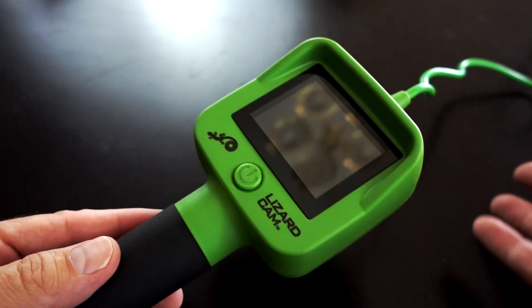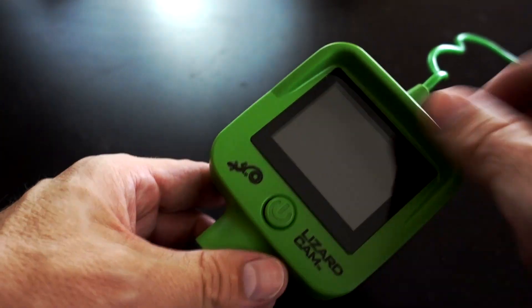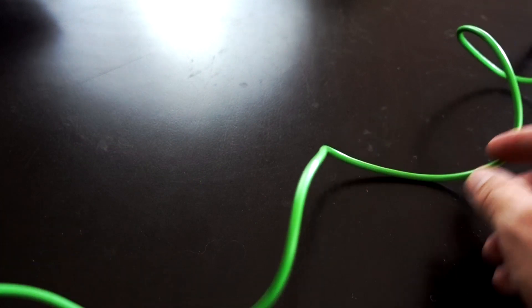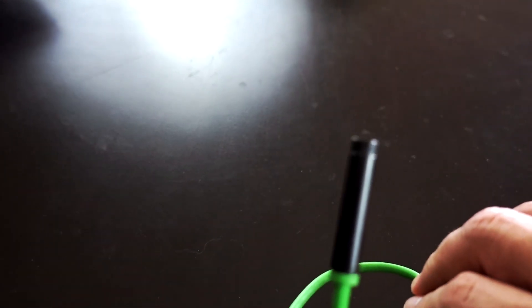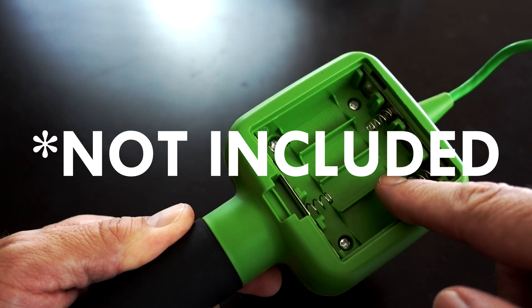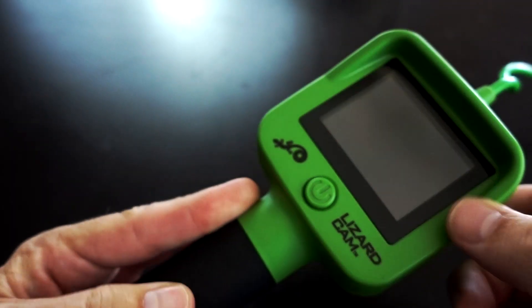Quick overview of the contents — not much to it. There is a power button and a display screen. You've got a long cable with a camera on the end, plus three attachments: hook, mirror, and magnet. It takes four AA batteries, not included. Let's get some batteries in here and fire this thing up.